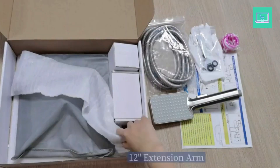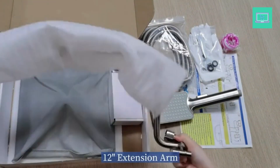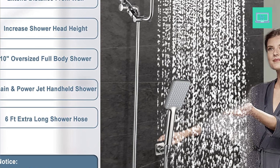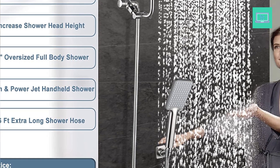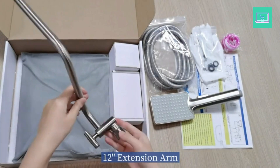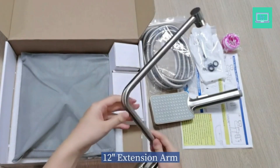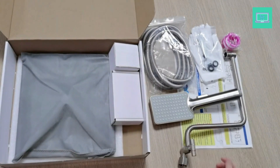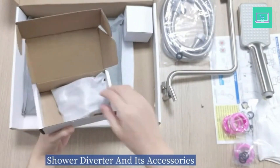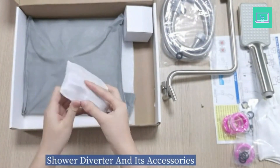The showerhead combo includes a 10-inch square stainless steel shower head and a square ABS hand shower. The super-large panel gives you the perfect experience of showering under a waterfall. The ball joint providing 360-degree rotation is made of brass — stronger than plastic ball joints on the market and will not break or leak. The hand shower offers a regular shower pattern and a powerful jet, enough to clean the walls of a bathtub or shower.